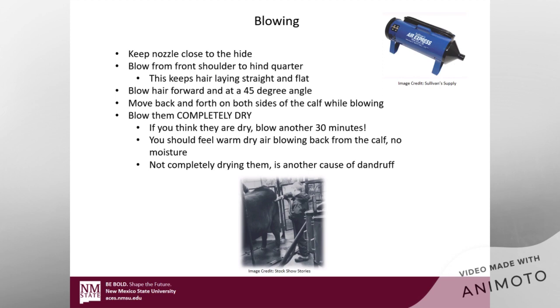Make sure you're drying them everywhere: their belly, their brisket area, down through their flank — making sure they're completely dry. A rule of thumb is that if you think they're dry, go ahead and keep drying them for at least another 30 minutes — that will make sure they're actually dry. Another way to tell is to put your face near the nozzle by their hide; if you don't feel any moisture coming back and you feel warm, dry air blowing back, they're dry. Just remember, dry in one spot doesn't mean their entire body is dry. A little extra time every day is going to save you trying to clean out all that dandruff later on.